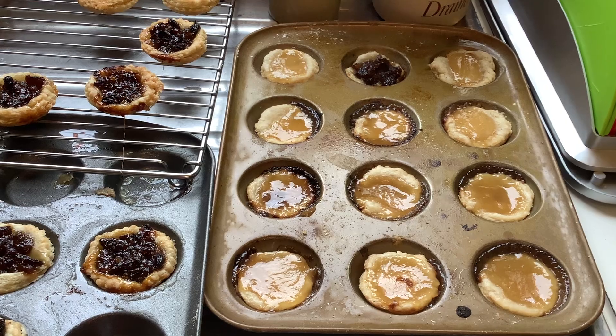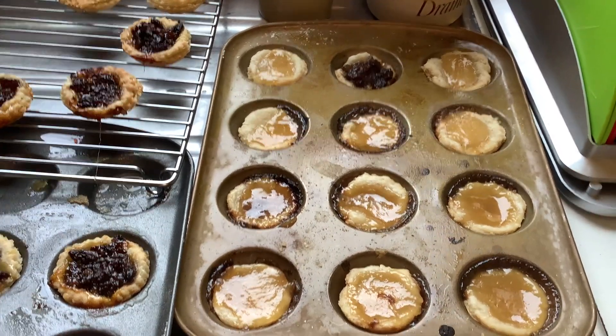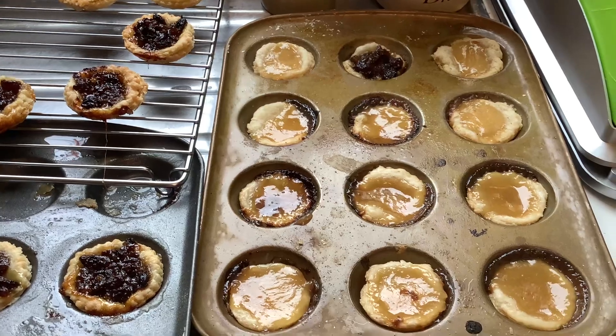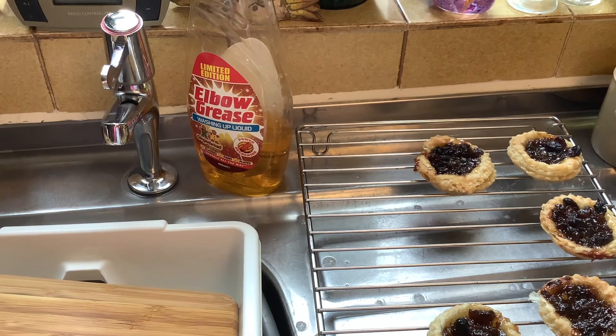And of course I've got a bit of pastry left, so I've ended up with another mince pie — you can't get enough this time of year. Also I've got my gingerbread elbow grease washing up liquid.